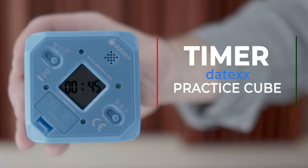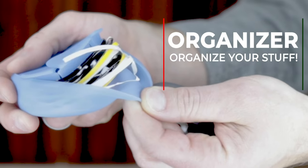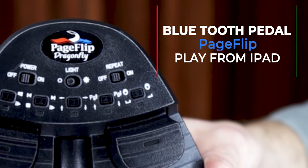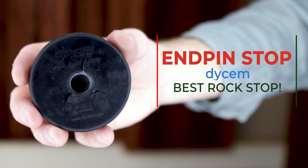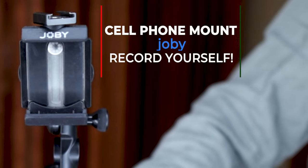Alright, let's do this. Coming at you again this year with another blockbuster cello stocking stuffer extravaganza. Let's have some fun.